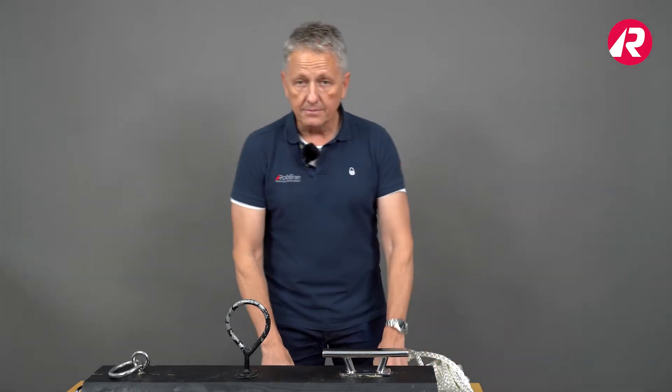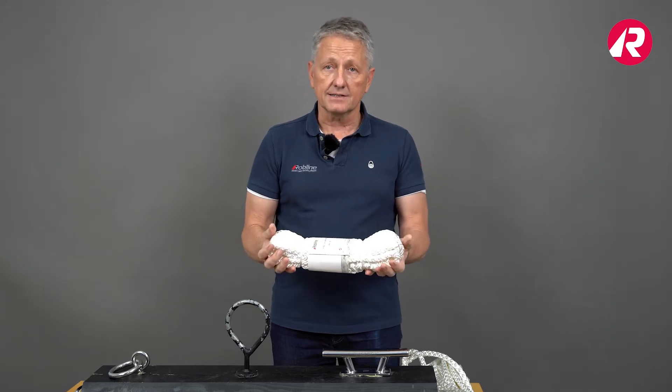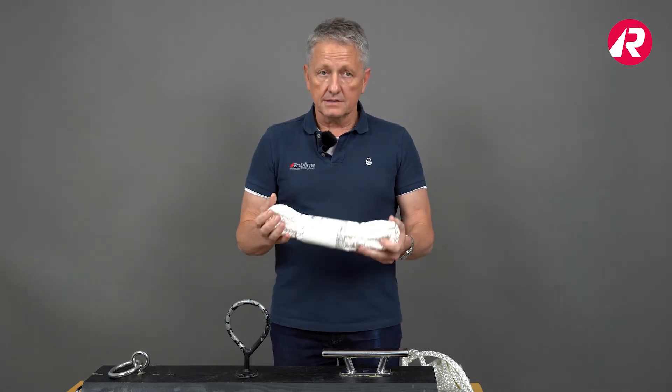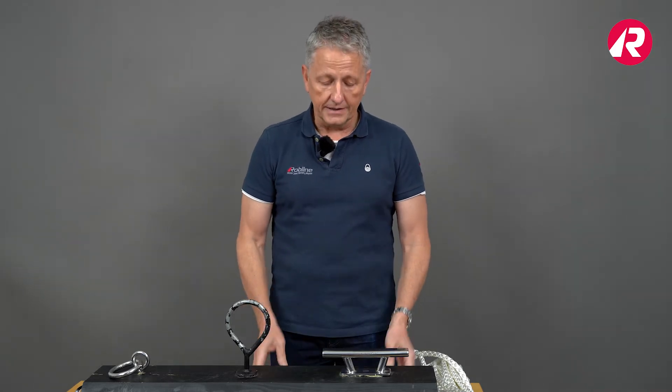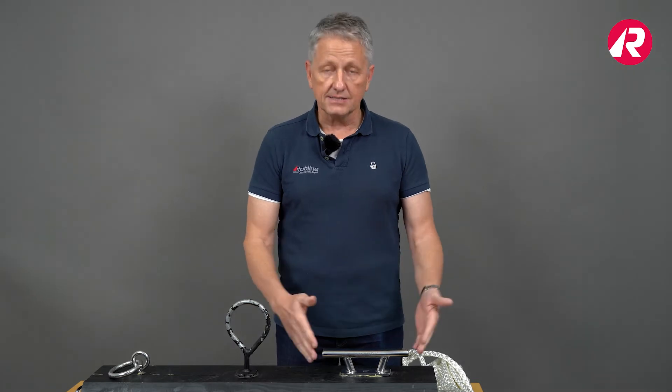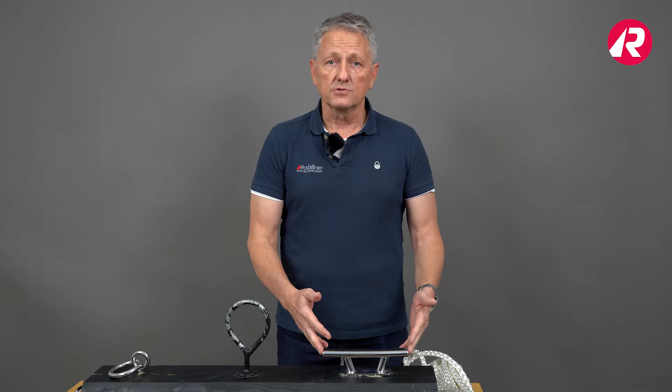Very important information about nylon line is that it is very elastic. If you use a nylon dock line you offer your boat a very good way to be docked without high stress on its fittings, because the nylon line absorbs most of the stress.